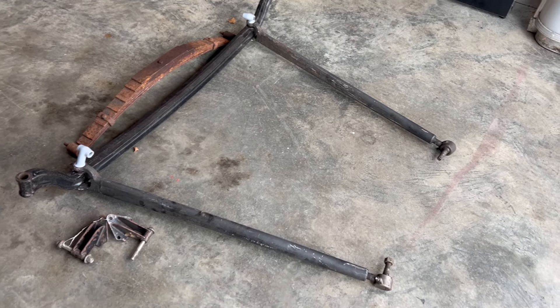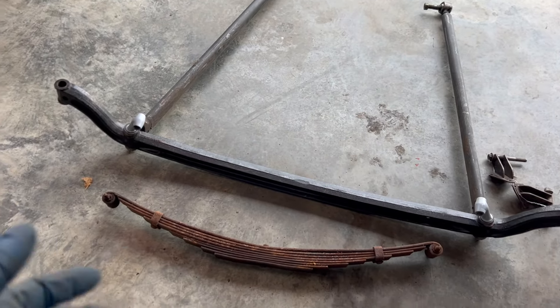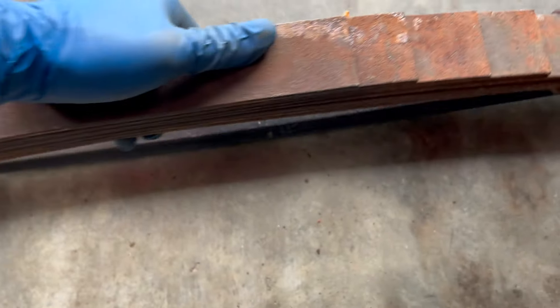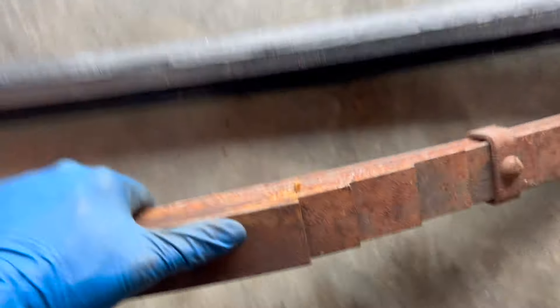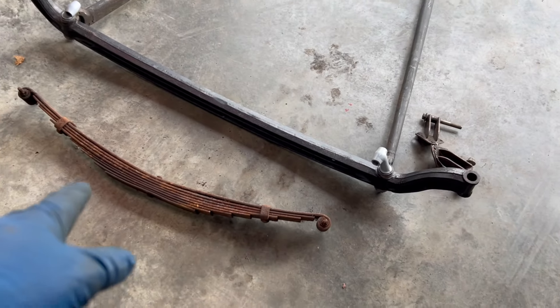I believe the wishbone was split. I grabbed that front spring out of my shipping container — I got a bunch of them I picked from. I grabbed that one because I believe it will work with the span, which you can see here — looks like it'll be about right. I have no clue at this point what I'm gonna need for leafs, so I'm gonna leave it a full spring pack for now.